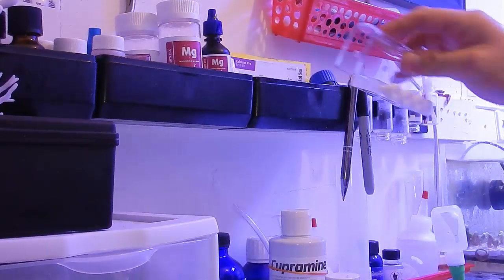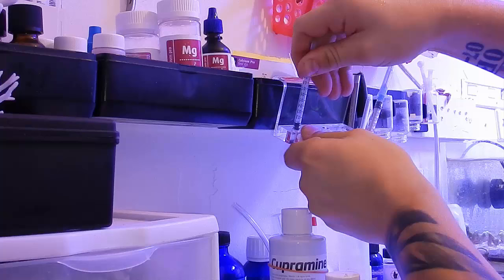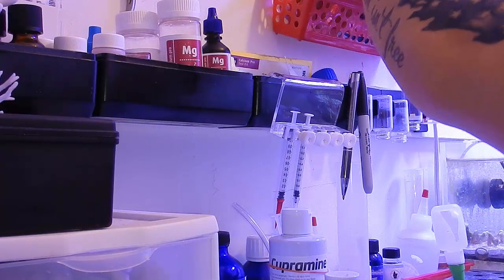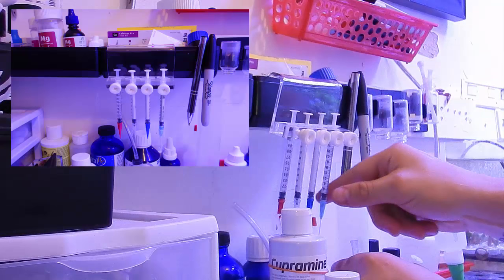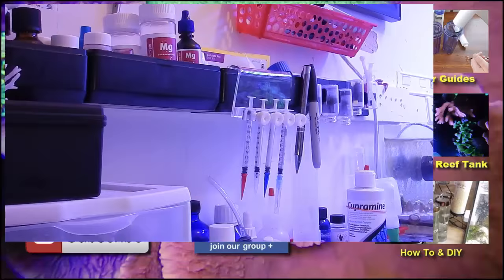Let's open these up to fit the syringes in and adjust the holder. I'll leave that one out — it's got a sharp needle on it. I keep my magnesium and calcium syringes here too. This one I use to kill aptasia. Loosening things up a bit — sweet, now that's the place to put them all. Awesome.